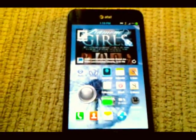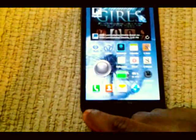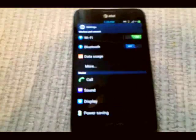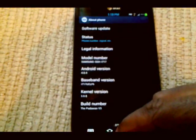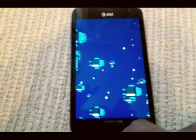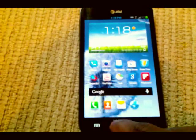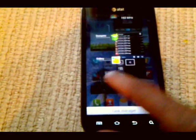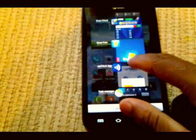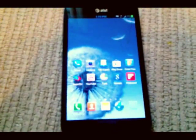Everything worked on this ROM. I haven't had any random reboots, no forced closes, none of that. Everything worked — this ROM is really flawless. Ice Cream Sandwich. Task manager, of course — swipe away, you know the usual. Or you can just go here and clear out all the apps. Yeah, this ROM is real smooth.